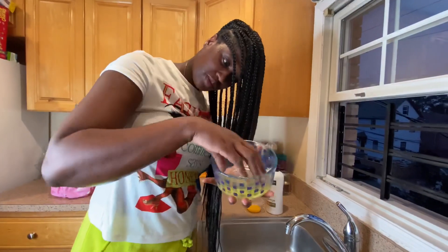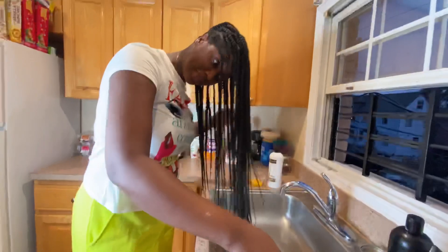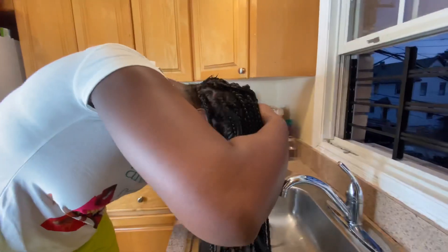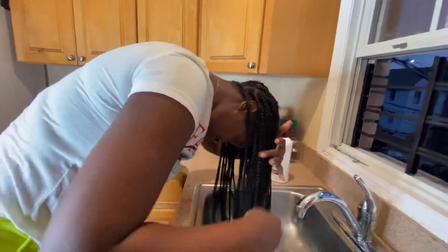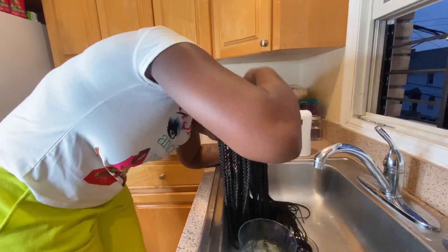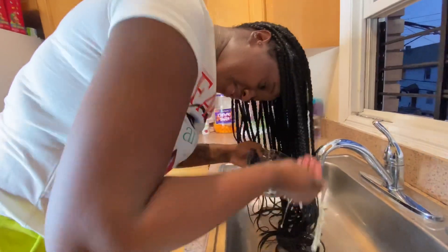So right now guys, I'm going to be applying the egg white to my scalp — mainly on my scalp. This is a form of treatment. Try to get it all over your scalp. If you think you only need a little bit of egg, just go ahead and use more. Right now I'm using three eggs because I have a big head and because of the braids.